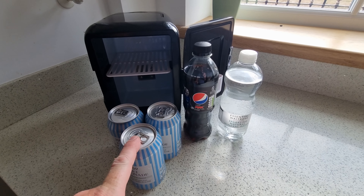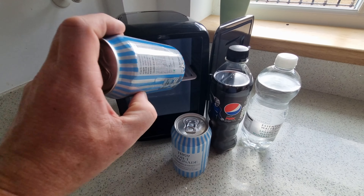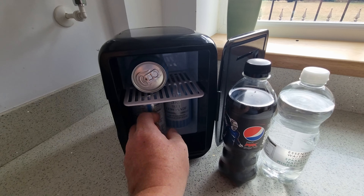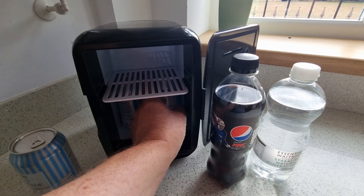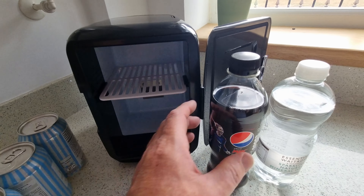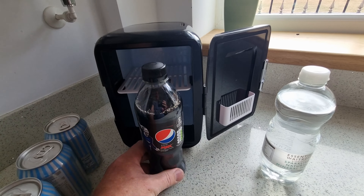I've got a few standard size cans, a Pepsi Max bottle, and a slightly smaller water bottle, so we're just going to see what we can actually fit in. Two cans fit perfectly inside and you can stand another can underneath — so two on the top and four underneath, six cans in total. The Pepsi Max bottle is not going to fit in lengthways or any other way, so we're not going to fit a standard drinks bottle in this sized fridge.